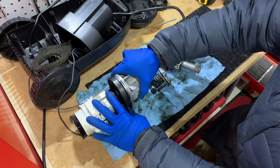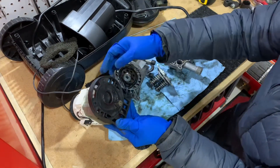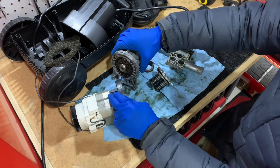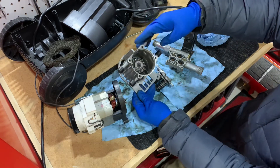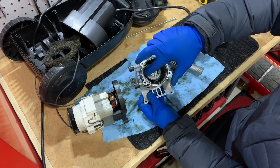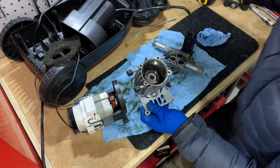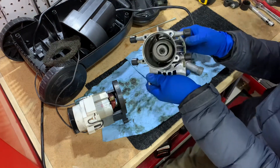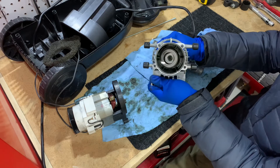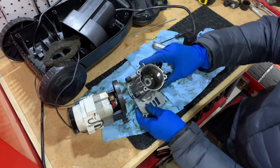Let me show you how the transmission happens. There is a gear right here that spins the bigger gear inside. There's a bearing here to help it spin and prevent friction. Inside there is the swish plate — you can see it's sitting at an angle. As I spin the gear, it does the wobbling effect, pushing the rods one at a time to create that pressure in the system.